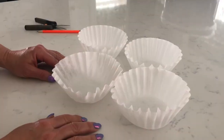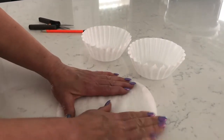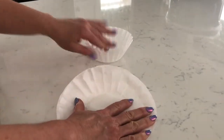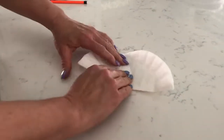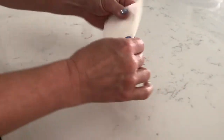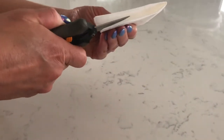For each flower you're going to need four coffee filters, and you'll stack them on top of each other like so. Then we're going to fold them in half and then fold it in half again. Then we're going to make some slits where these folds are, so I'll just slide my scissors in there.